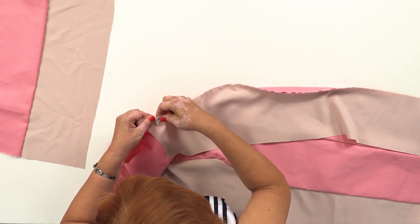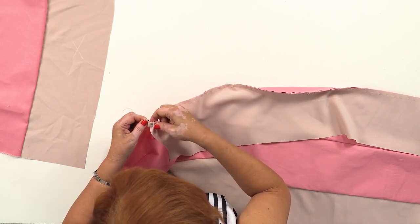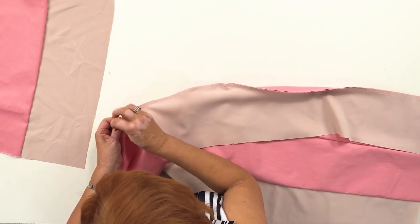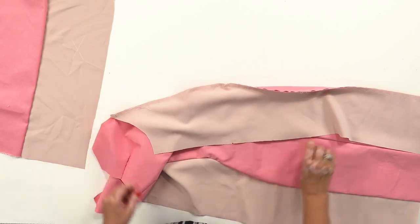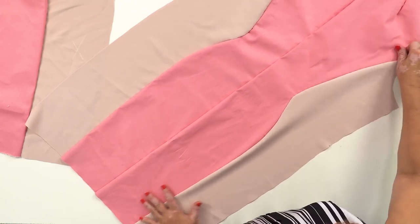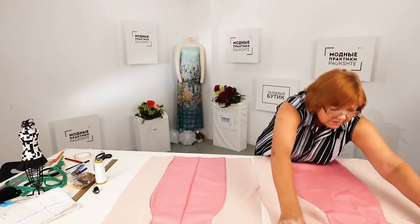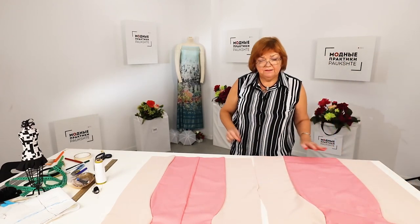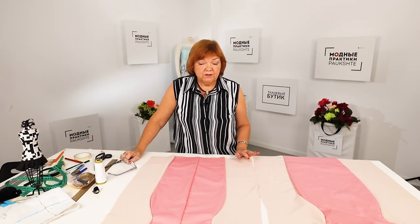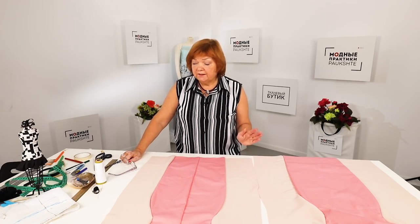Let's have a look at what I've done. This is the back, and this is the front. I'm going to tack the side and shoulder seams off camera — I don't want to waste time doing it on camera. When it's done, I'll put the dress on and show it to you.